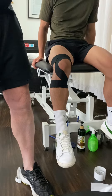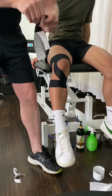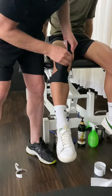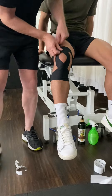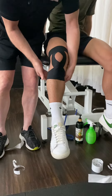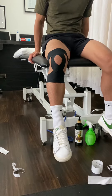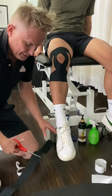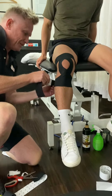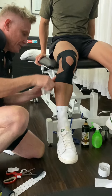And another piece of tape, like so. And then I often times finish these off, just because when people are playing sport, we find that after probably 10 minutes with sweating and so forth, it's probably good to finish it off with a securing part here.